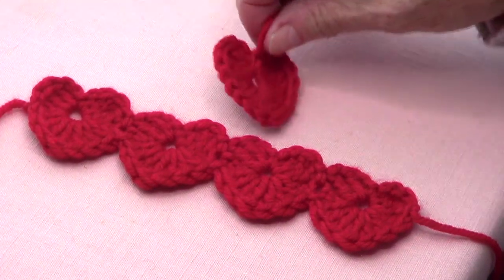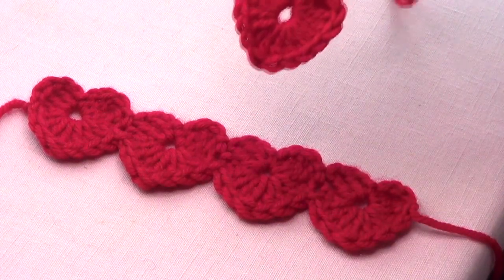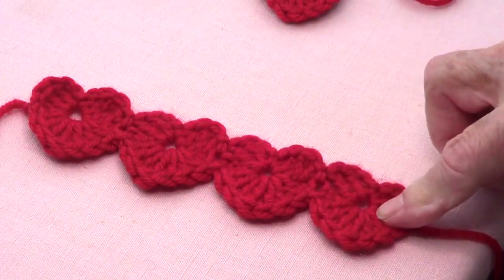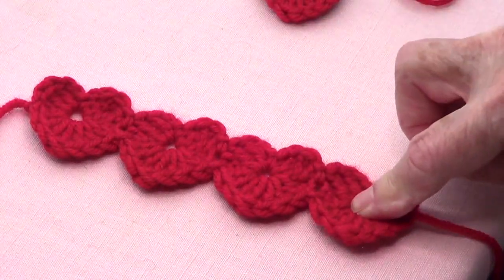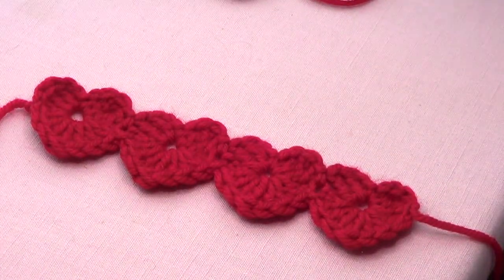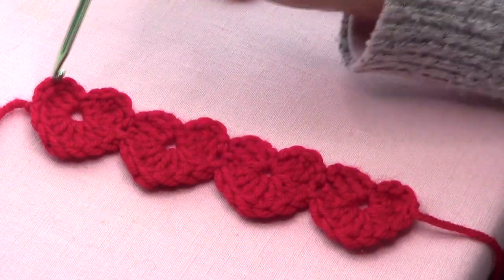Several years ago we made hearts like this, and I'm going to show you how to make these. Then I will show you how to make the ear saver. This is like four hearts together, but instead of making four separately, I am going to show you how to make the top first and then crochet the bottom of each heart. This is very easy.